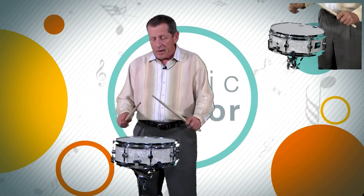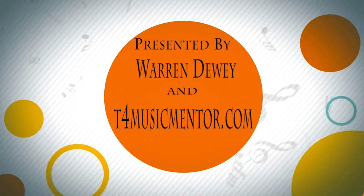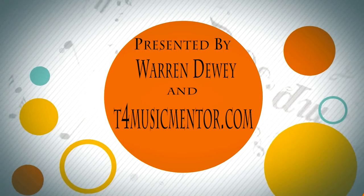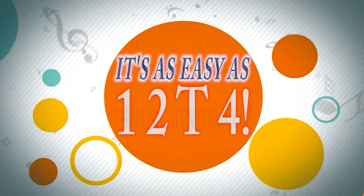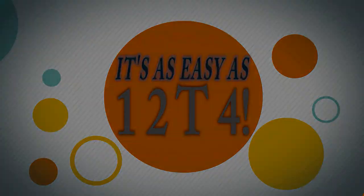That's the secret. The secret word is: overlap the sound. Now we're going to get the sound.